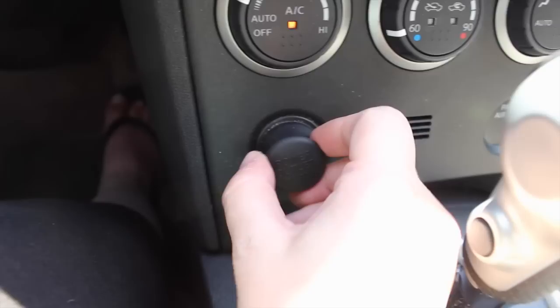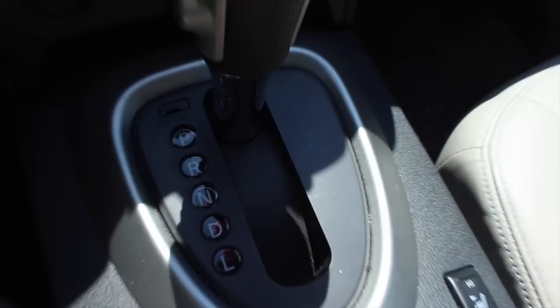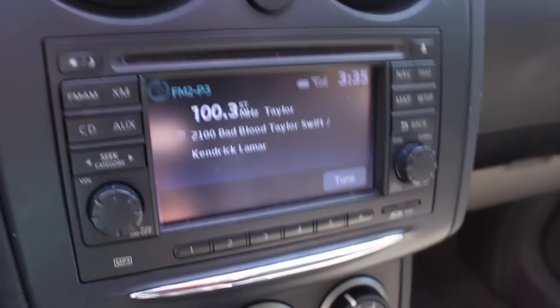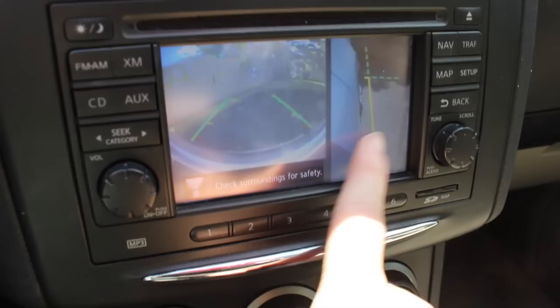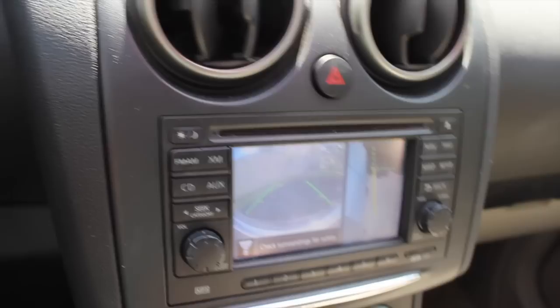I also have the little cigarette lighter, and the heated seats are down here. This is the gear shift — the prindle, as everyone calls it. And then this is the camera button — I do have the backup camera and the all-around camera. You hit the camera button again and it shows just the backup camera, and then the camera on the other side. It's great for parallel parking to see how close you are to the curb.